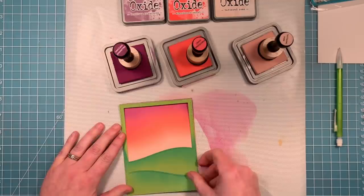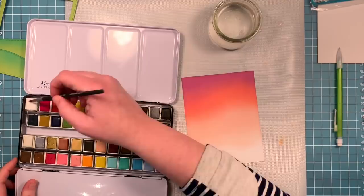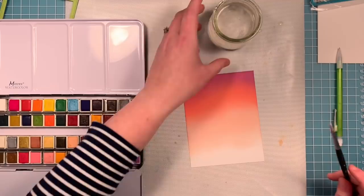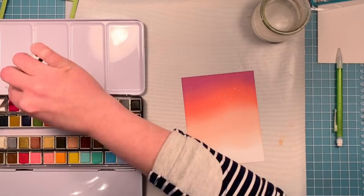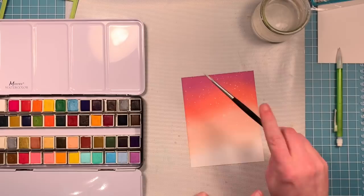Now here we've got some white watercolor paint. We're going to add some water to it to create a soupy texture, then pick it up with a paintbrush and tap the paintbrush. This is going to create some beautiful splatters that mimic stars showing up in this sunset sky. It really adds great texture and just looks so gorgeous on the card — these little things add that extra finishing touch that makes something super special.